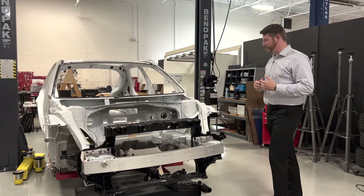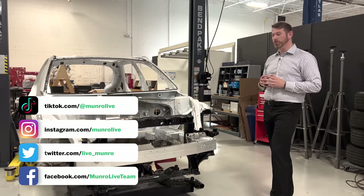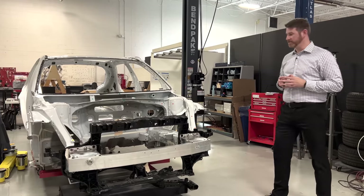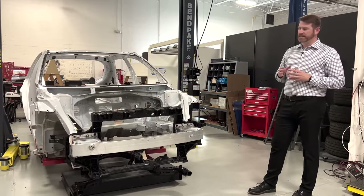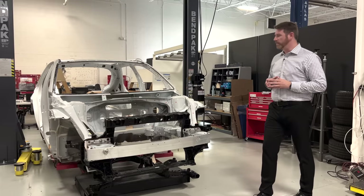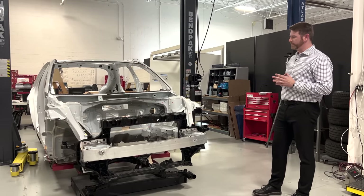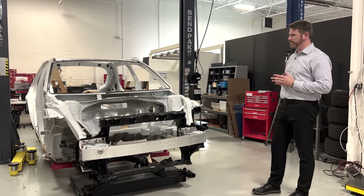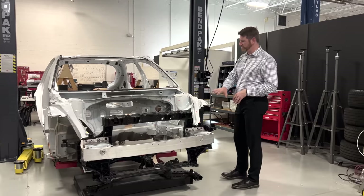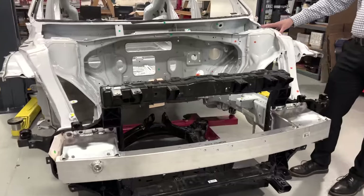This is with respect to the new eGMP platform — the Electric Global Modular Platform that Hyundai-Kia has put forward. They're going to base essentially 26 electric vehicles, both battery electric and probably hybrids, off of it. Overall, it's similar in strategy to how Hyundai-Kia has executed many of their front-wheel-drive platforms, as far as major structural monuments and material choices.